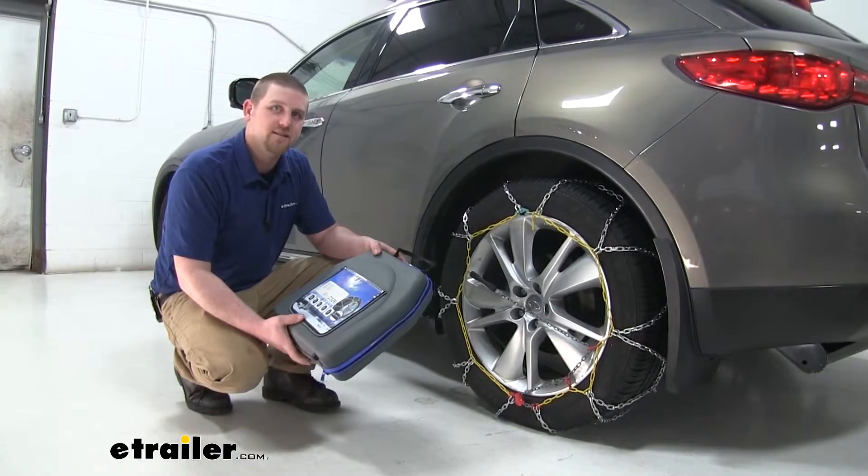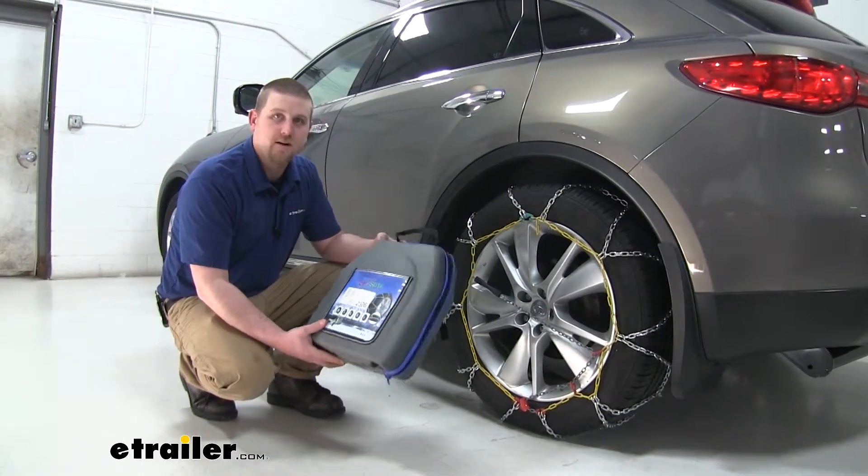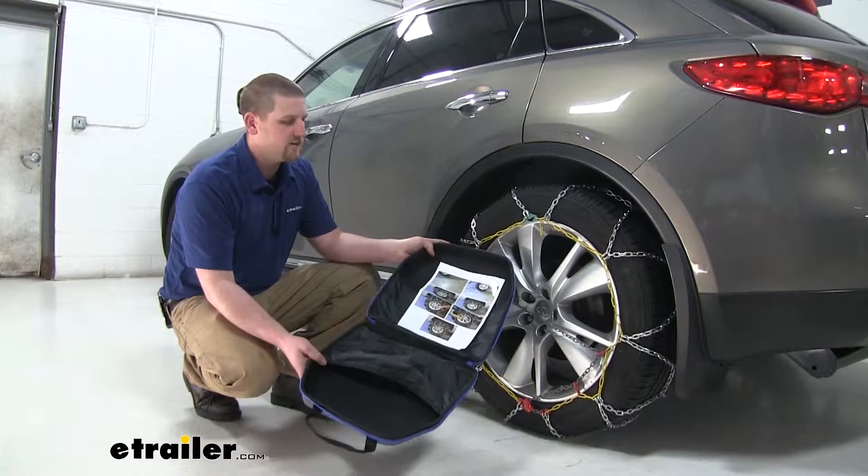Each kit comes with two chains, a very heavy-duty carrying case, and some nice instructions.